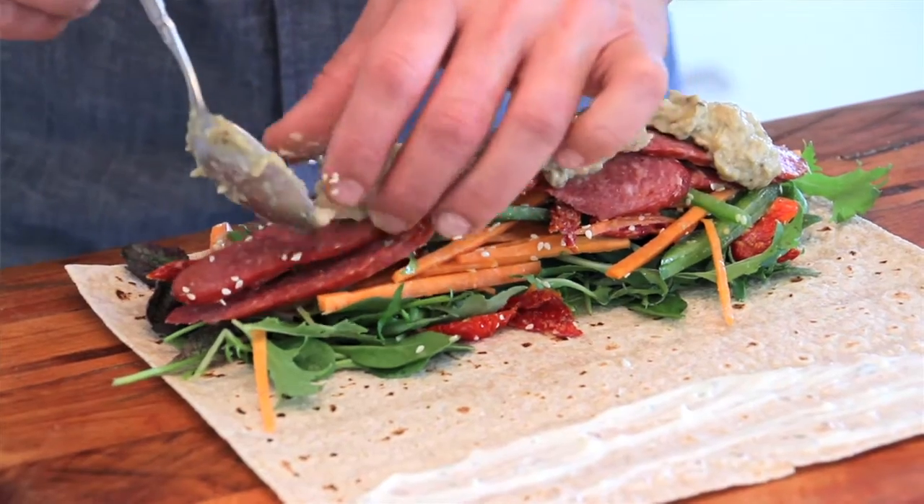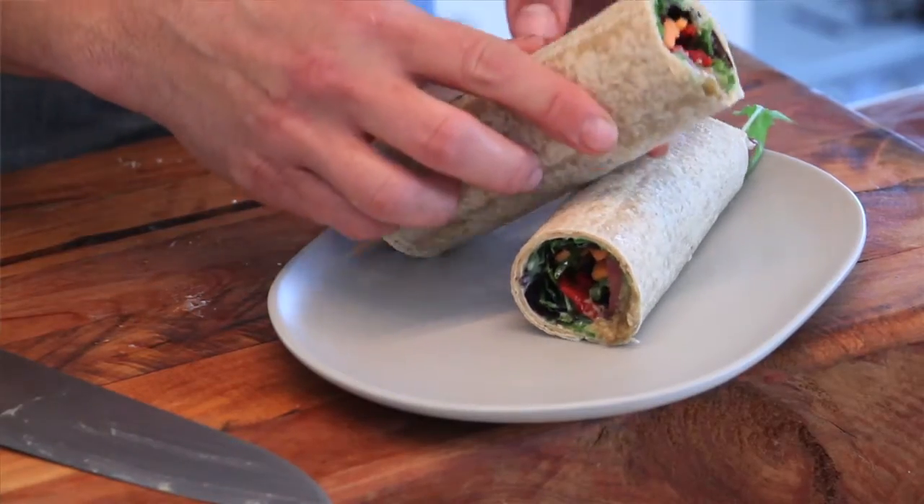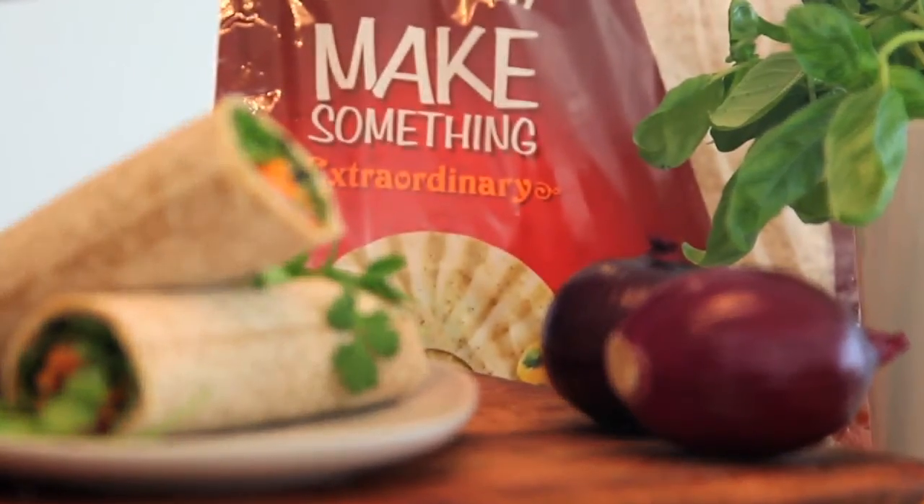Eggplant puree on top, bring everything together and tuck the ends under so the wrap doesn't lose its shape. Then cut in half. That's a wrap! For more great recipe ideas, see this month's copy of Taste magazine or subscribe now.